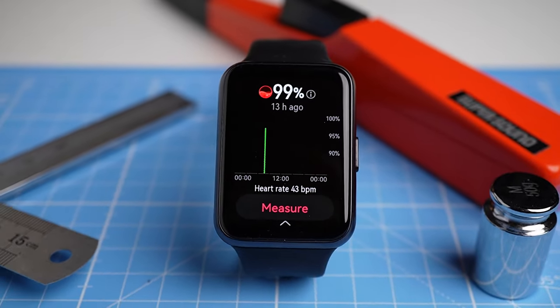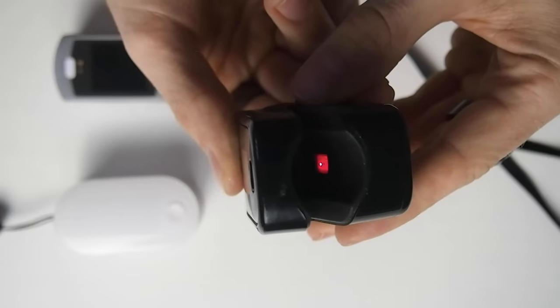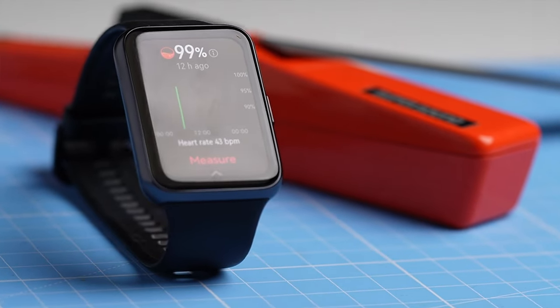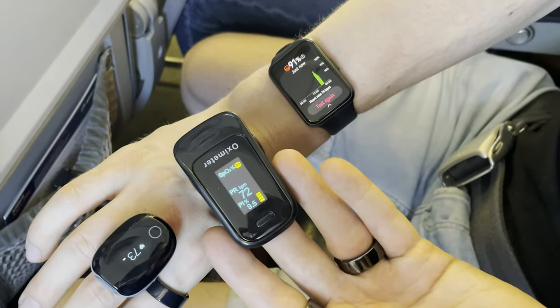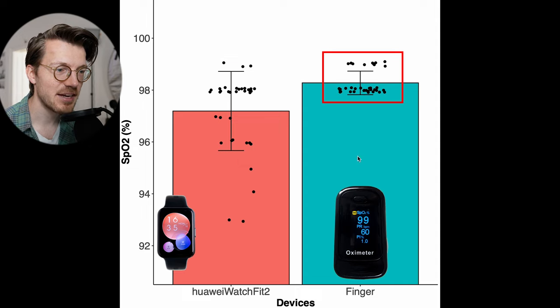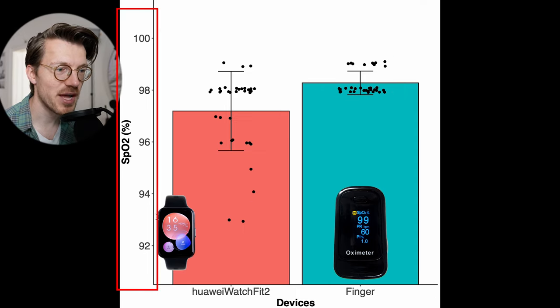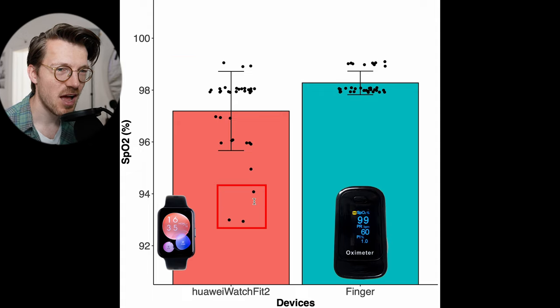Will the Watch Fit 2 ever falsely detect a low oxygen level when it's not supposed to? Over the last weeks I measured my oxygen saturation at ground level in the morning and evening using the Watch Fit 2, and at the same time recorded my oxygen saturation with a dedicated finger pulse oximeter. At ground level my oxygen saturation should generally be between 97 and 100 percent and should not fall below roughly 95 percent. However, when the effective oxygen concentration is much lower — as it is in an airplane — my oxygen saturation can drop to below 90 percent. The Watch Fit 2 is generally within a normal range of SpO2 values, though it does occasionally detect values of 94 percent or lower — this happened three times.